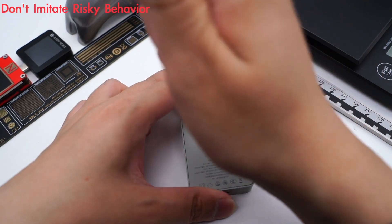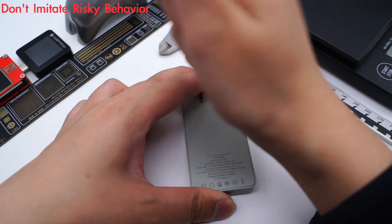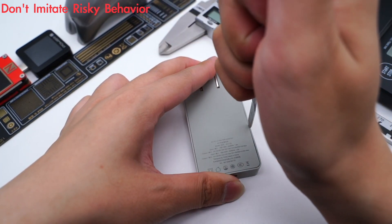The next step is definitely to take it apart. It adopts ultrasonic welding, so it's pretty hard to open. We have to pry it little by little and be patient.